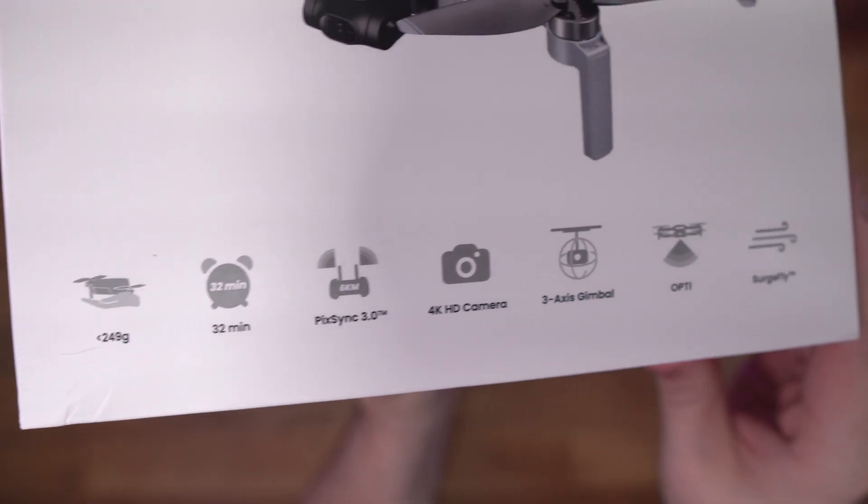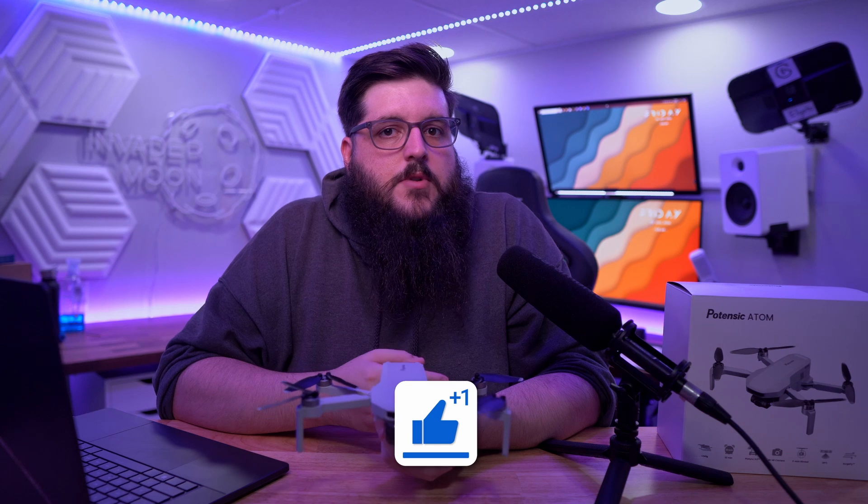This is where the Potensic Atom drone comes in. Disclaimer — Potensic did send me the Atom drone to test out, but they're not paying me and they're not seeing the video before I post it, so all the opinions are my own. If you guys want to check out the Potensic drone or any of the gear I'm using, I'll have everything linked in the description below. If you guys are liking the content, don't forget to leave a like, comment, and subscribe.